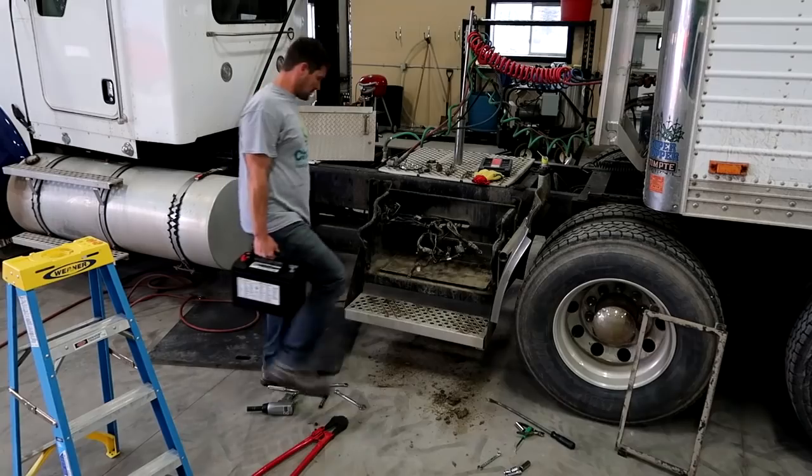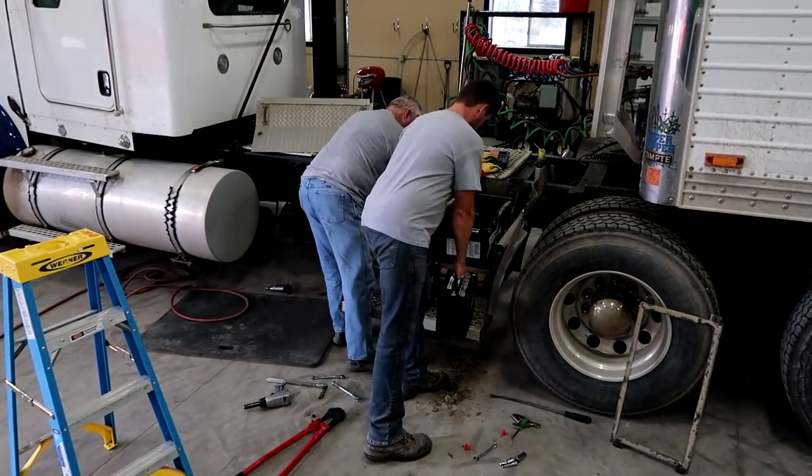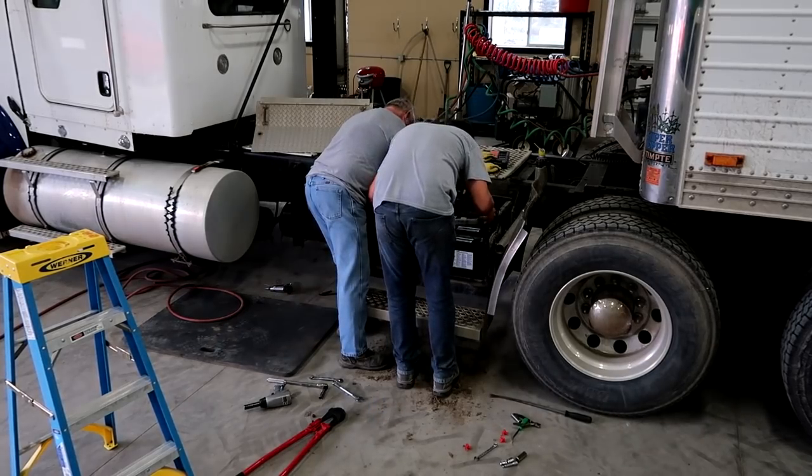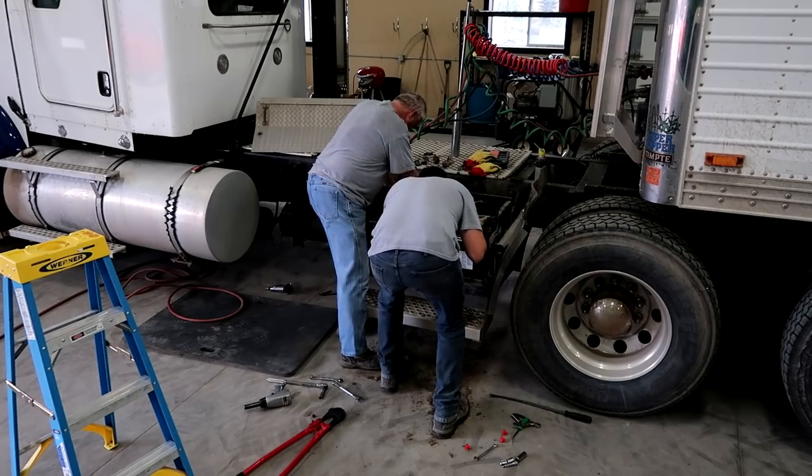For those of you wondering what happened to the woodchuck — let's just say he passed away recently. Change of plans: the new batteries are here. Batteries are mostly in; Dad's going to finish those off while I take this truck, put a little fuel in it, and then load it back up for Jim.